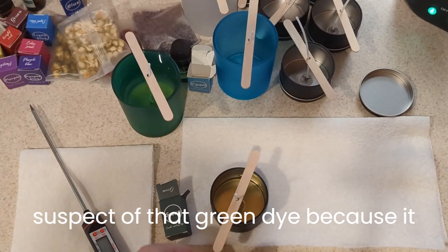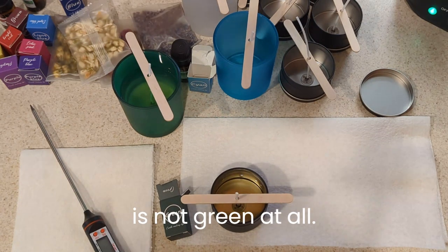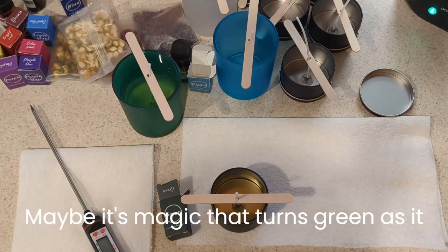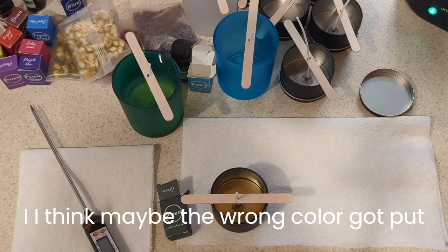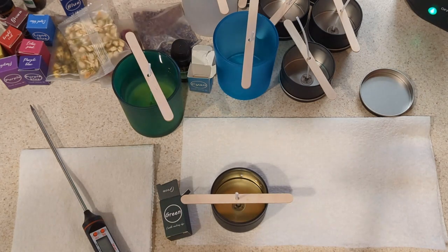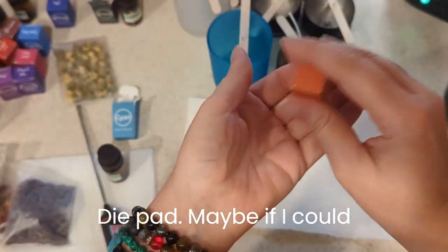I was suspect of that green dye, because it wasn't green at all, and the poured wax is not green at all. Maybe it's magic that turns green as it solidifies? I don't know. I think maybe the wrong color got put into the box. So we'll just move on. And this is the orange dye pack — that seems pretty light to me, but I'll do it and see what happens.